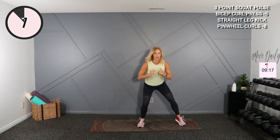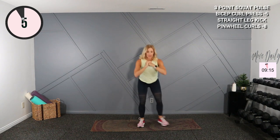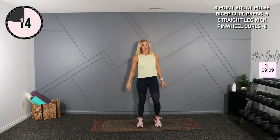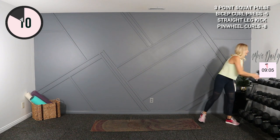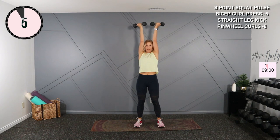Leave the legs alone — the next exercise gives you a little bit of a reprieve for a second. Four, three, two, one, shake that out. Oh, that's a good burn. Moving into a bicep curl, palms facing — reverse grip press.